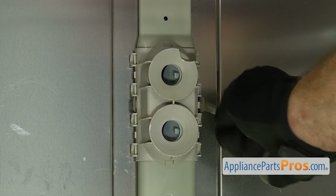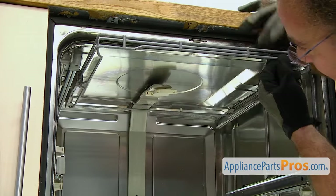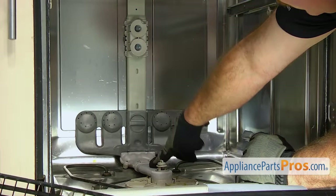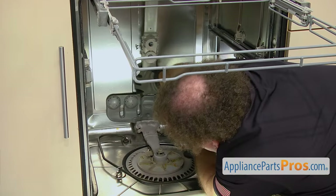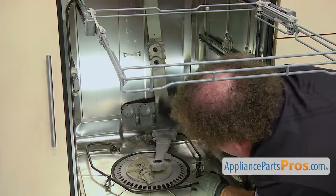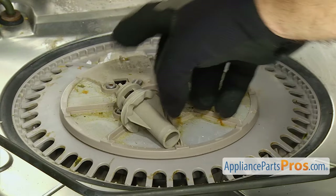Once you have the upper clip out, we can do the one in the middle. Once you have the middle tabs released, if you have an upper tray, we're going to pull it out so we can get the spray arm out from behind it. Then we're going to go down to the sump and turn the water supply tube clockwise so the three tabs come out and we can lift it out. Once you have it out, you can pull it out of the dishwasher. Then we can grab the spray arm support and washer and pull it out.